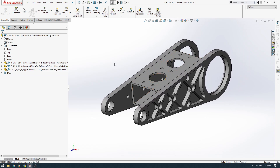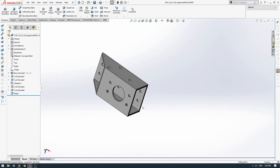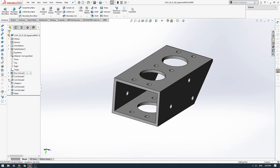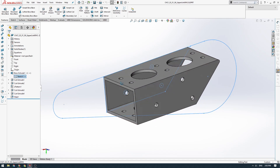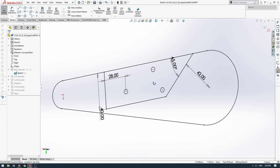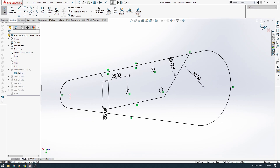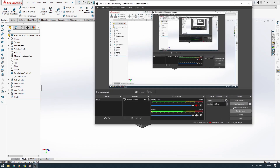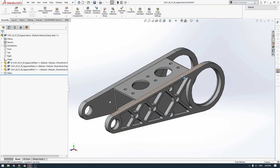Our assembly is saved and we can open this part. Within this part we've got the Boss Extrude feature with little arrows on it, indicating that it's dependent on geometry from other parts in the assembly. That's really cool to see.